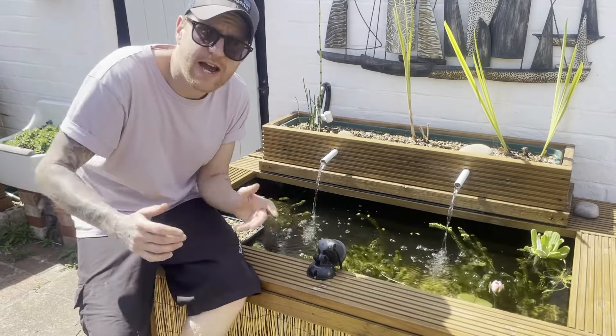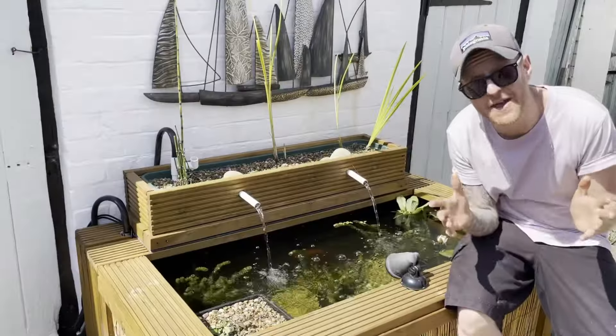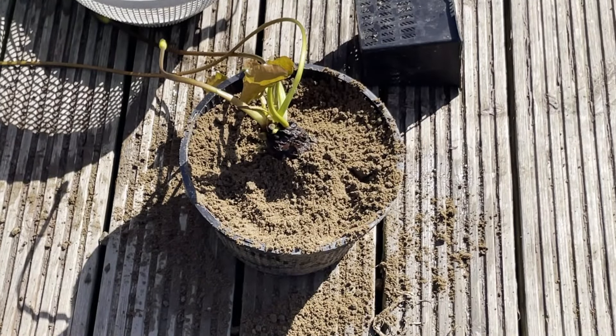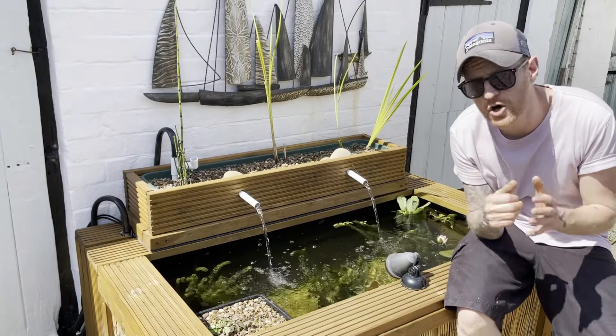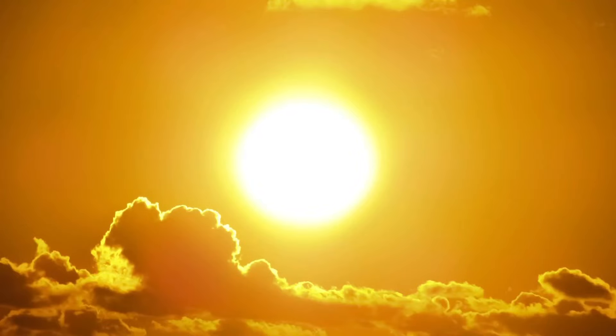Next up is the water lily. I've got a water lily in all of my ponds — it is an absolute classic pond plant. The water lily is the only plant I'm going to recommend that you do plant in aquatic compost, because water lilies are heavy root feeders. Their job isn't to remove excess nutrients from the water; their job is to shade the pond.